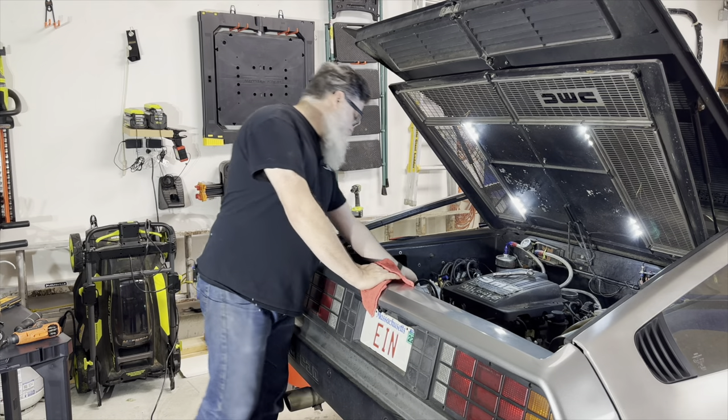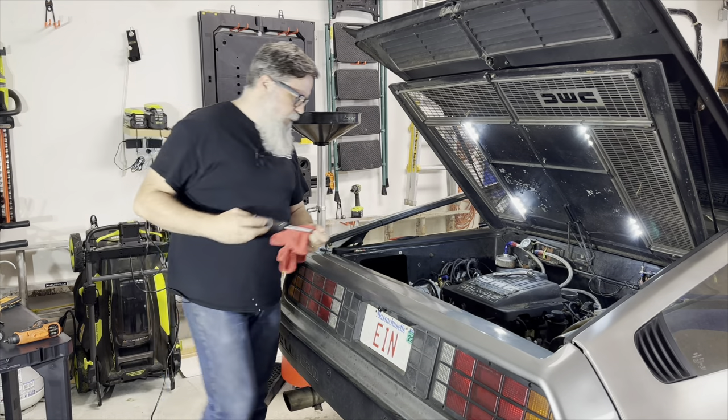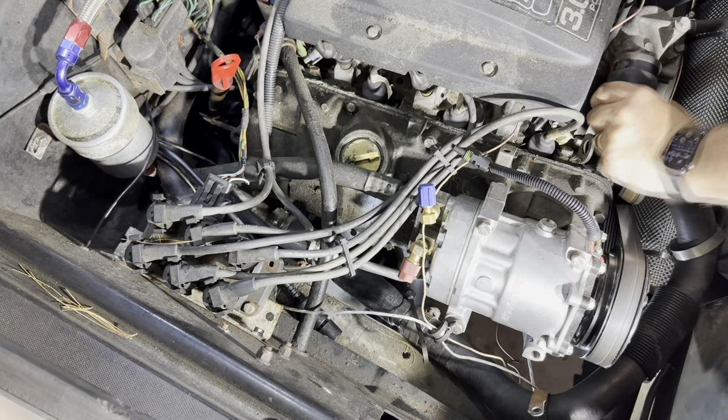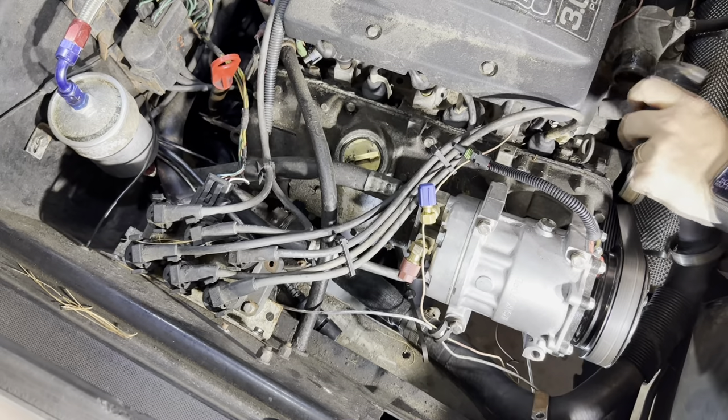I have to replace a leaking pipe and a hose that is about to fail. Now let's see how much coolant we get everywhere — not much. I guess it all leaked out already.